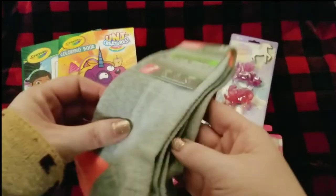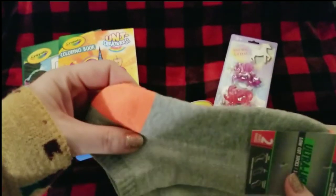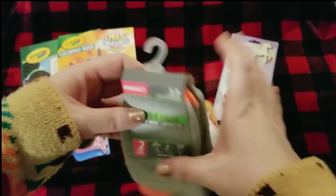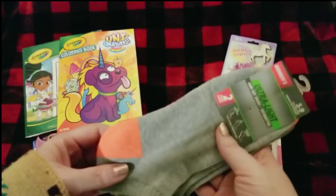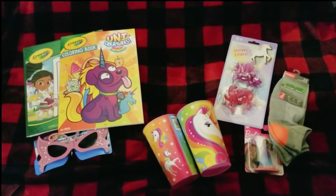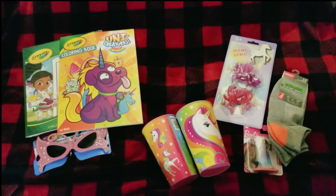I was able to find one pair of these socks. They're a little big, but they might shrink, and if not I can add them to a 10-to-14 box. I was excited to find these for my unicorn boxes — it's a good start. I already got some cute clothes from Old Navy that I'm going to show soon, including unicorn outfits.